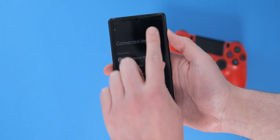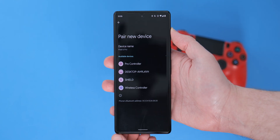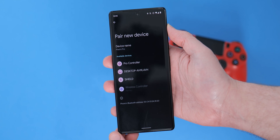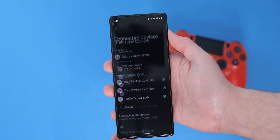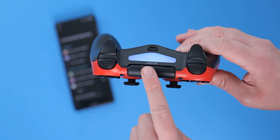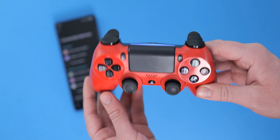So open the Bluetooth settings on your Android phone. Now pair new device and the DualShock 4 should appear with the rather generic wireless controller name. Tap that and once you're connected, the light bar on the controller will actually turn blue, and this will mean you're now able to use all of the PS buttons, including the touchpad, which will just act as a mouse directly on your Android phone.